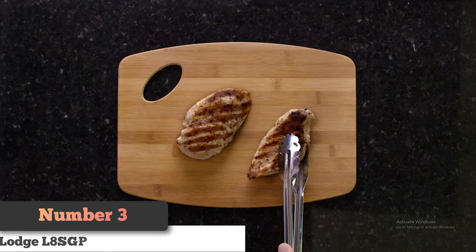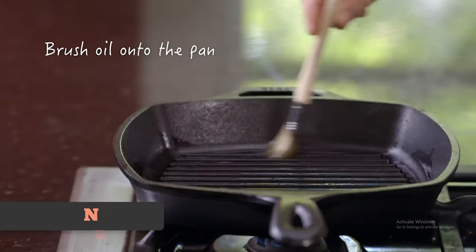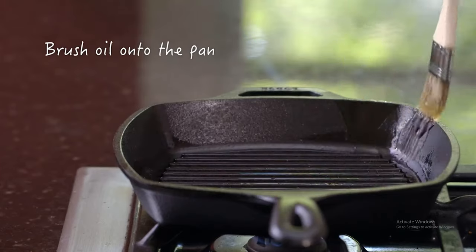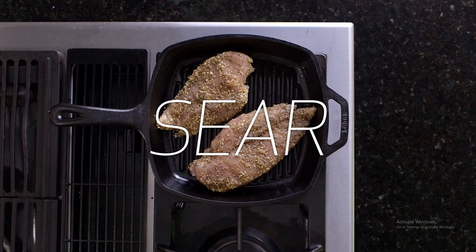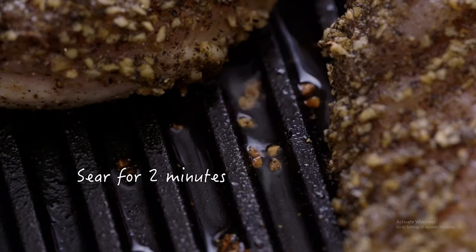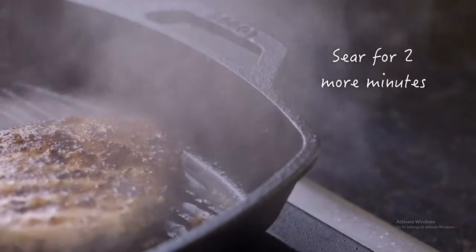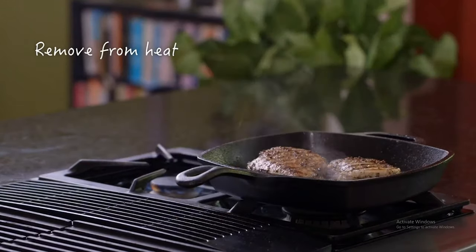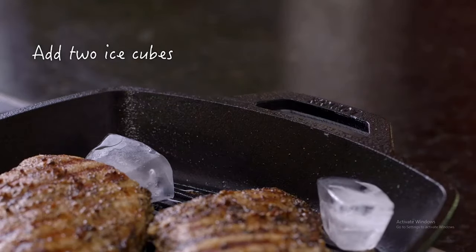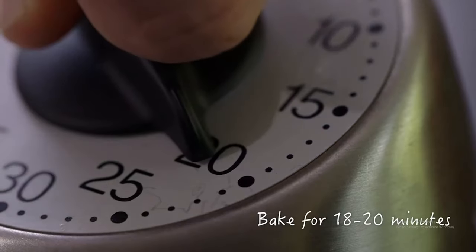Number 3: Lodge Seasoned Cast Iron Square Grill Pan. Steady and reliable, this Lodge Square Grill Pan is a workhorse, not a show pony. It's not as heavy as our top pick, but it provides adequate heat distribution and retention. Without an enamel coating, the Lodge can be used on almost any heat source, from induction burners to open fires, without worrying about marring the finish. The reasonably sized grill ribs elevate your food above any accumulated grease or liquids and give you good sear and grill marks. The pan comes pre-seasoned, so you can cook as soon as you get it, and the size is adequate for cooking for two to four people.